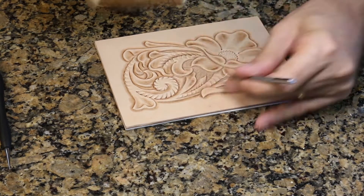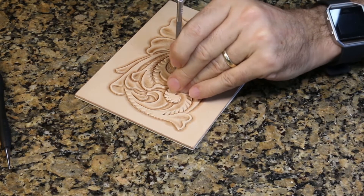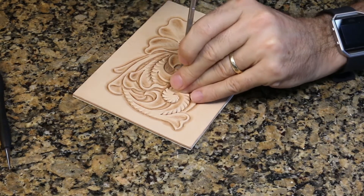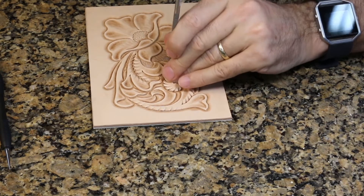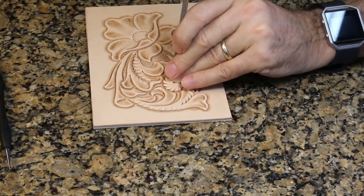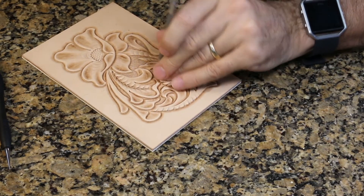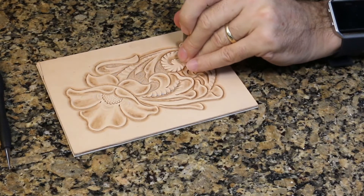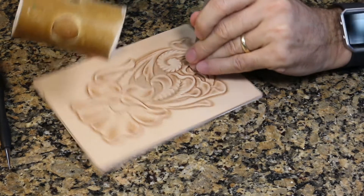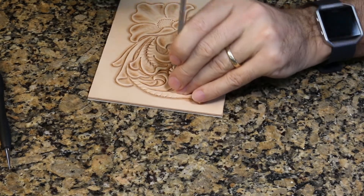We're getting very close to finishing up at this stage, and sometimes it can be tempting to hurry. But now that we've put effort into carving this design, this would be the worst time to rush. Don't have a stray impression that takes a bite out of one of these leaves. Make sure you're doing your best work even at the end, just as you have been all the way through.